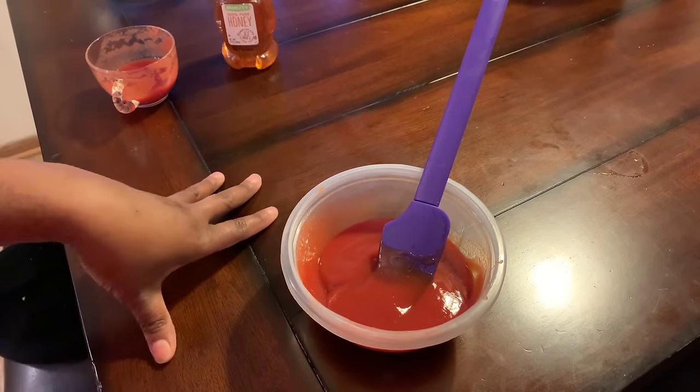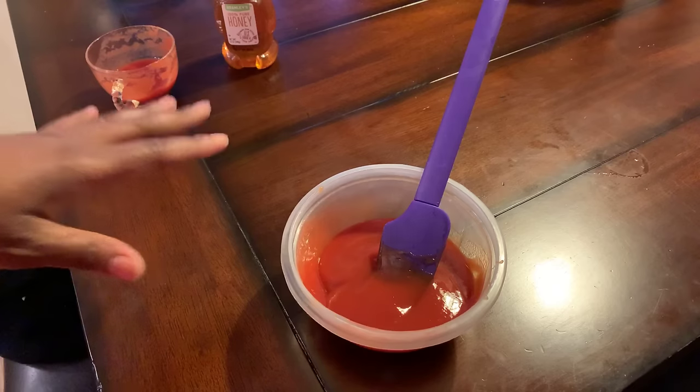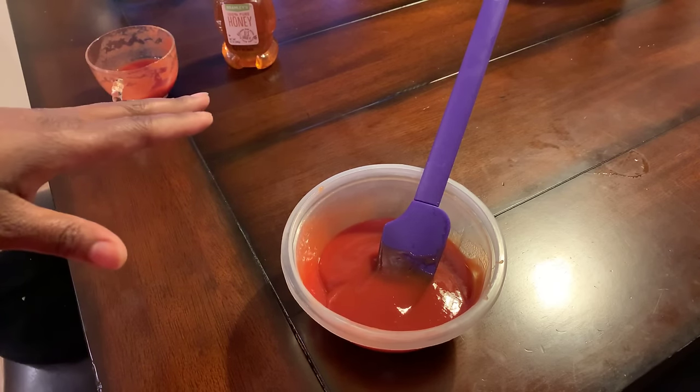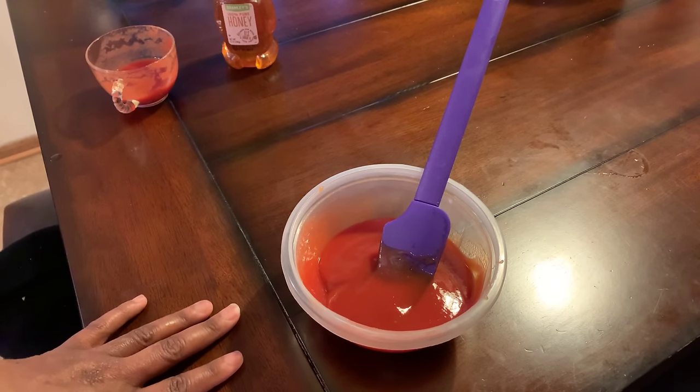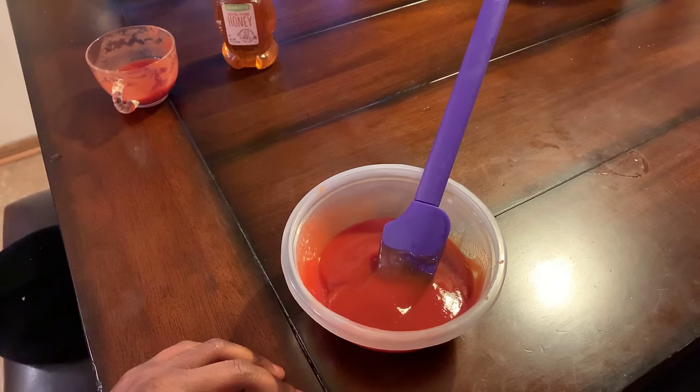Our meatloaf is in the oven. When the meatloaf comes out, I'll let you know exactly how long it took to cook. Then I'll show you how to put the sauce on, and we'll give this beautiful meatloaf a taste.